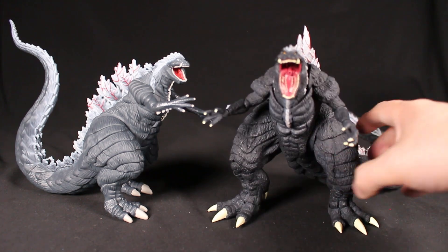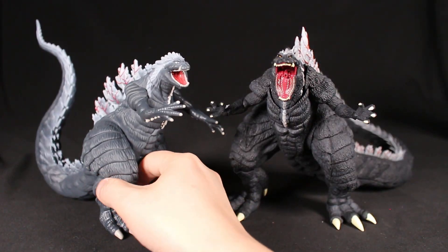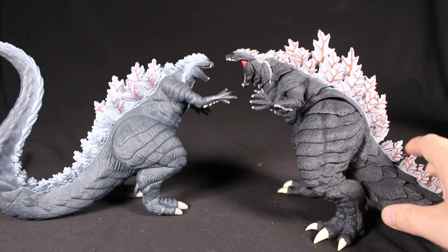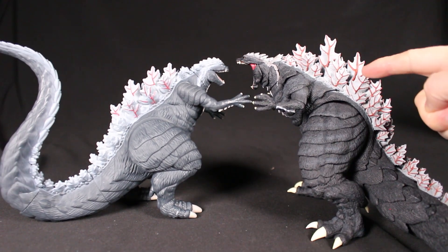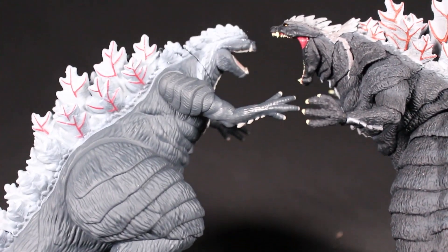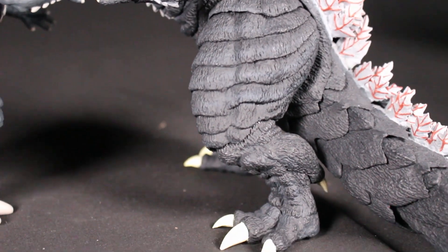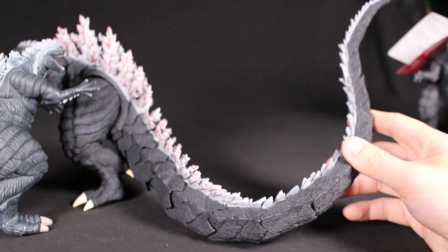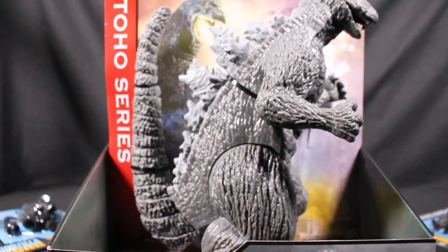Here's the SH MonsterArts Godzilla Ultima — hopefully we'll get to review this in the future. Definitely more detail and more paint than the Playmates, but also a lot more money — probably around ten times as much. The tail is much longer on the SH MonsterArts version.